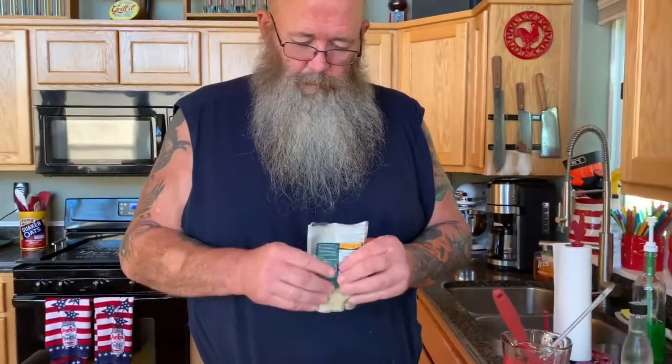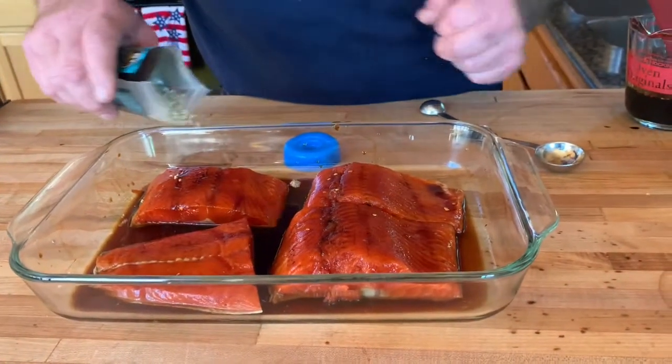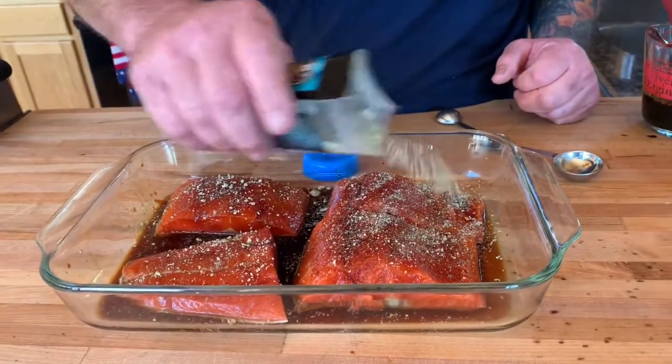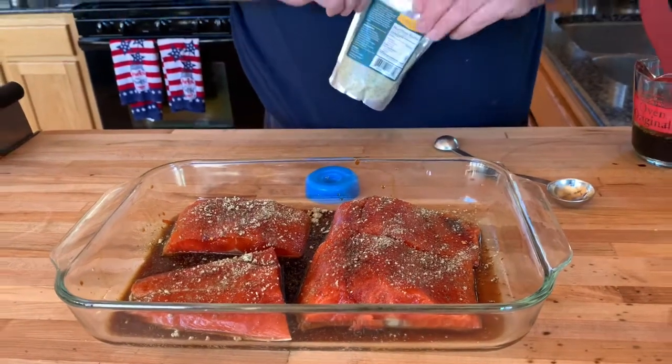It will only complement my glaze, so it's going to be really good. Just a fairly light coat. We're going to let this chill for 15 to 20 minutes. We'll put it in the 325-degree smoker for approximately 15 minutes or an internal temp of about 135. Once I put it out on the smoker, I'll probably add a little more Hooked rub to the top, and it should be good to go.